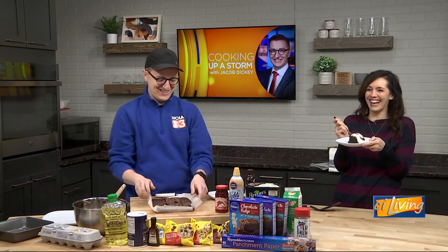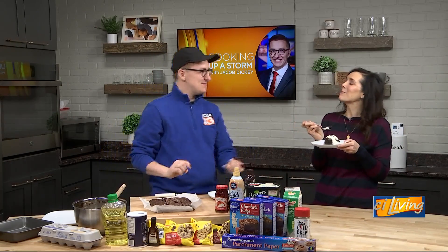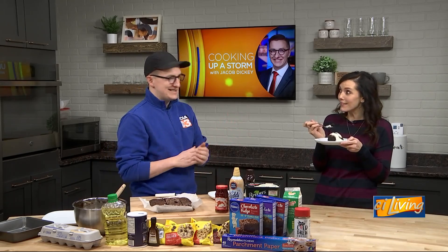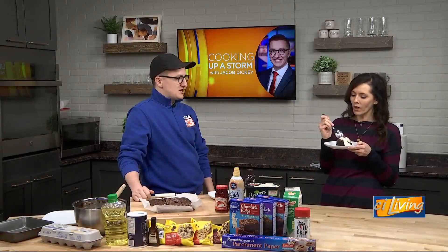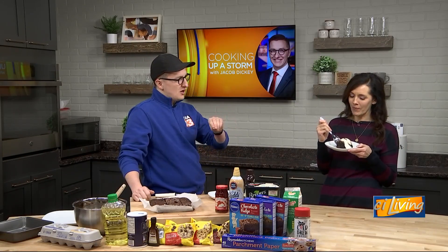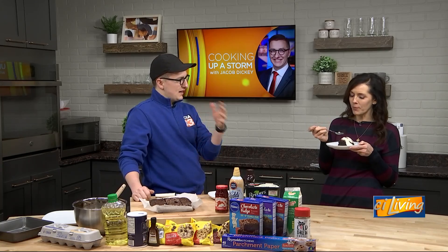I think only once or twice you've said something was really terrible. I've never said that. I am sad I missed out on the snow cream, though. I think you were snowed in. Mmm, I can taste the coffee. It's not too strong — it's a nice flavor. It gives you a little bit of that mocha, but it really balances well with that chocolate in there, those chocolate chunks. And you really can't taste the salt, but it helps cut back on that sweetness and lets the other flavors really come through.